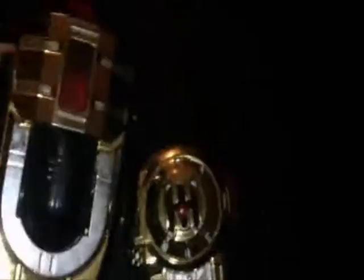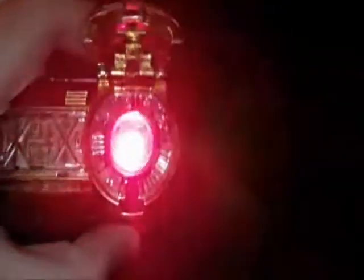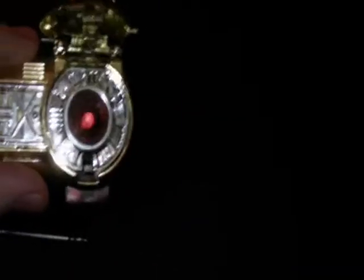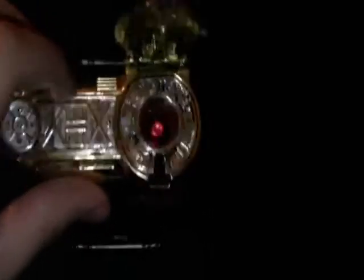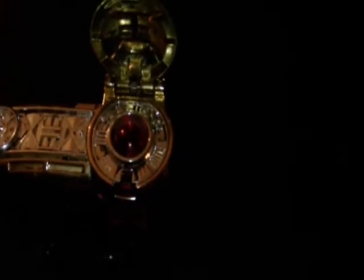Gold Ranger Morpher, still in the original condition. That comes out of there. So this does actually work. Apparently the batteries in this are still working, but one of them had come loose inside since the last time I looked at it, so you kind of got to be careful with this one.